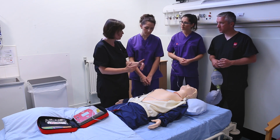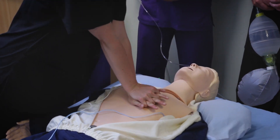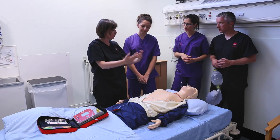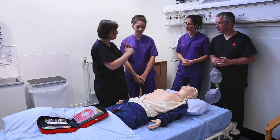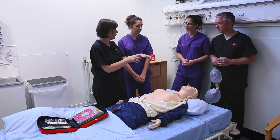We're going to do 30 compressions to two breaths at a rate of about 100 per minute. That is quite quick. It's useful to count out loud while you're doing it. So when it comes to 27, 28, 29, 30, those doing the breaths should be in position ready to go, because we want minimal delay between the compressions and the airway and the breaths.